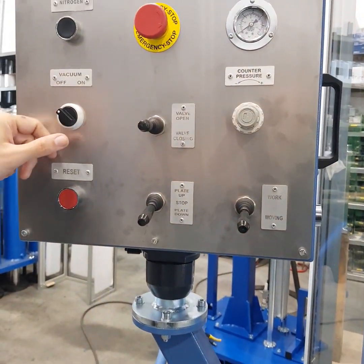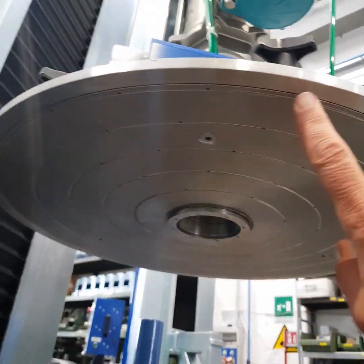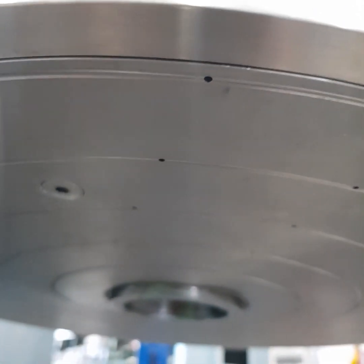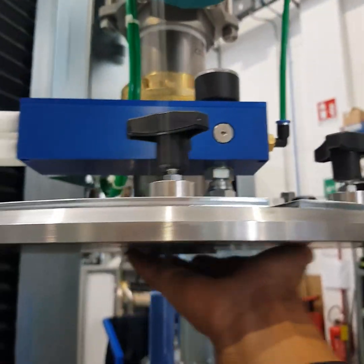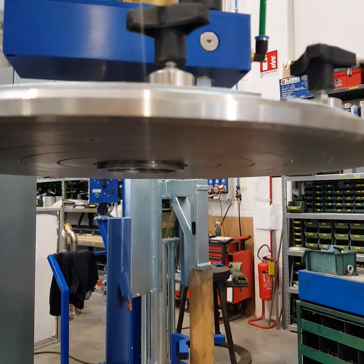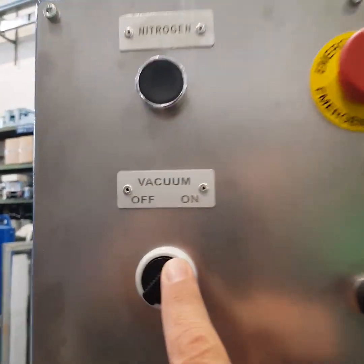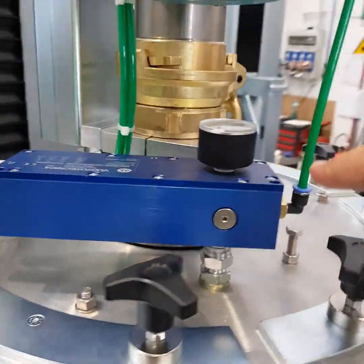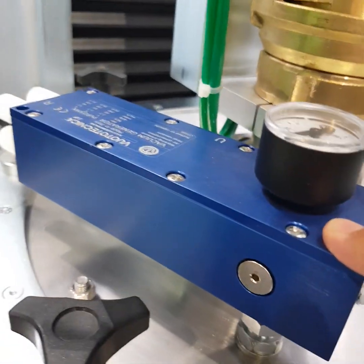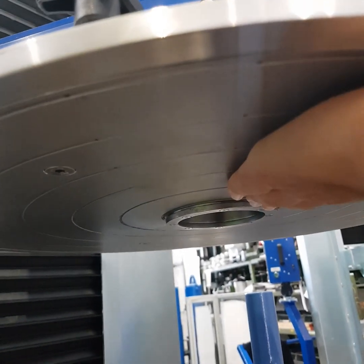If you want to use a plastic sheet under the filling plate, the filling plate has an air suction feature to stick the plastic sheet to it, so the sheet remains on the product after filling. You switch on the vacuum system, the vacuum generator sucks the air, and the plastic sheet remains stuck under the filling plate.